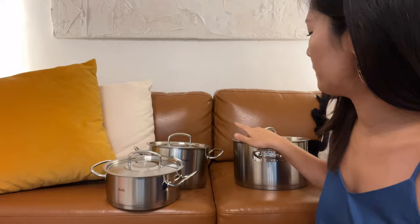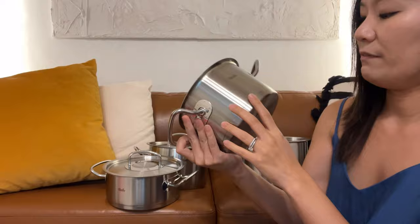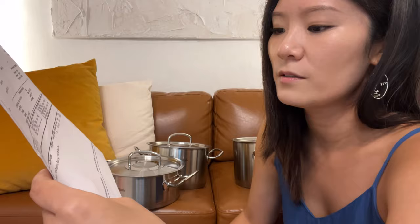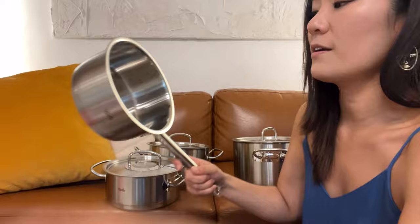Let me count the nine pieces: one, two, three, four, five, six, seven, eight, nine. So the 1.5-liter pot does have a lid. The one without a lid is the saucepan, but I think a lid can fit it. That's why the description is called 'stainless steel set nine piece with saucepan' — the saucepan is not part of the main set but came as an extra or optional addition.